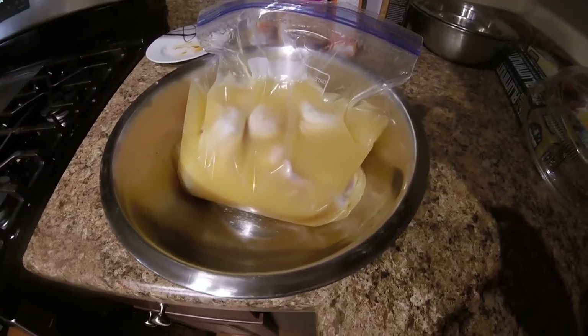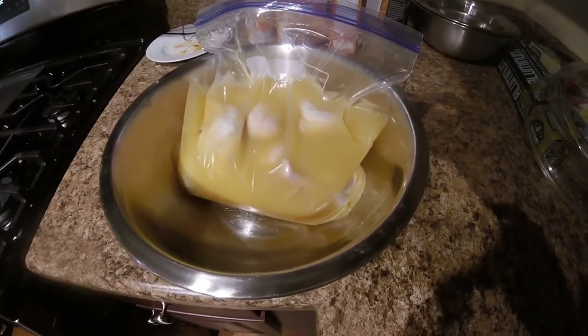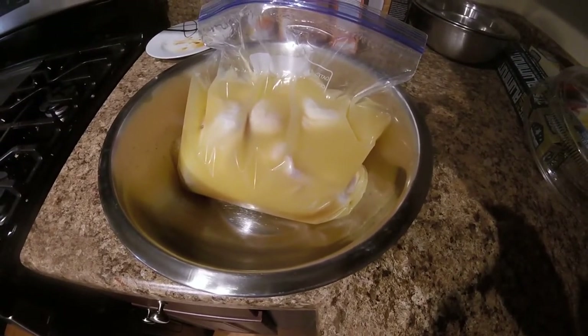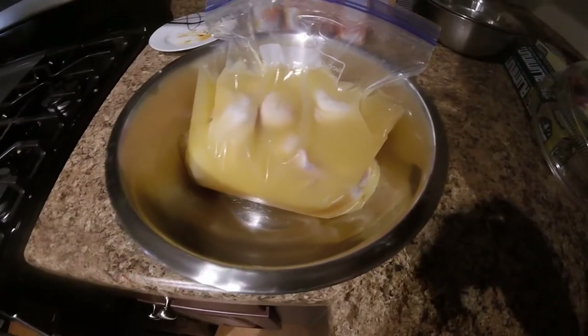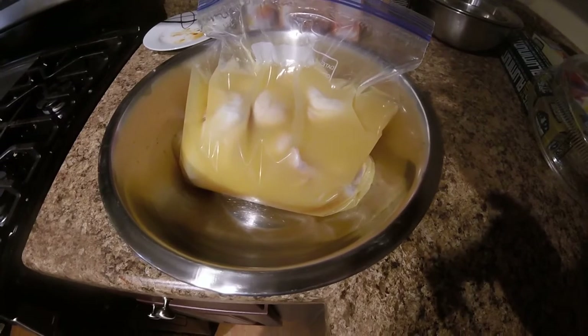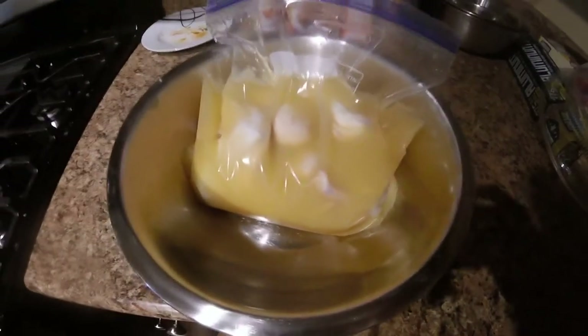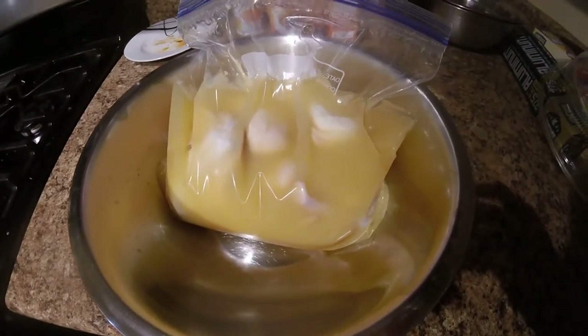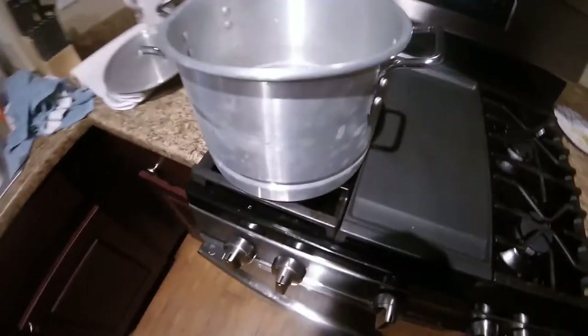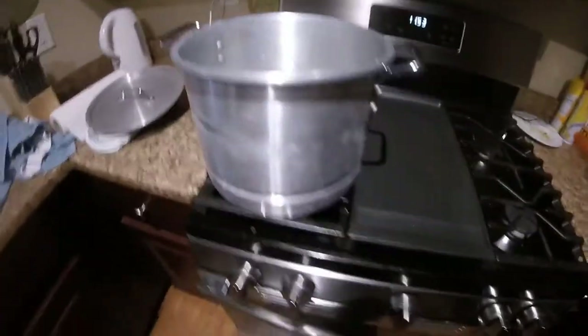I also vacuum sealed the bag, which you can do in a pot of water. You basically just leave a little slit open at the top of your Ziploc bag, put it into a pot of water, and the water will help displace all the air in the bag, leaving you with a vacuum sealed bag. It kind of helps infuse your meat with all the juices you're marinating or brining it in.